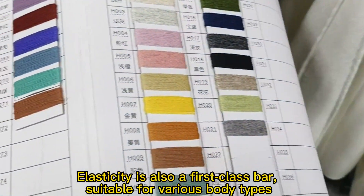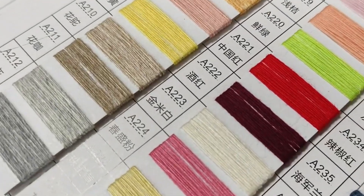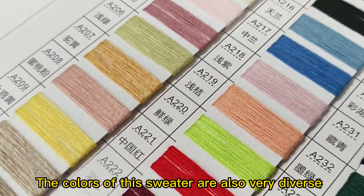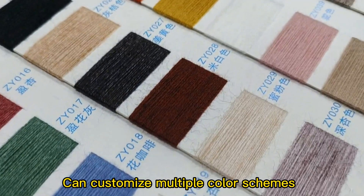Very skin friendly and soft. Elasticity is also first class, suitable for various body types. The colors of this sweater are also very diverse — can customize multiple color options.